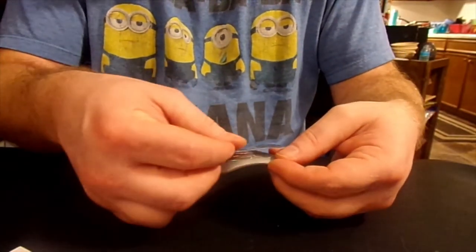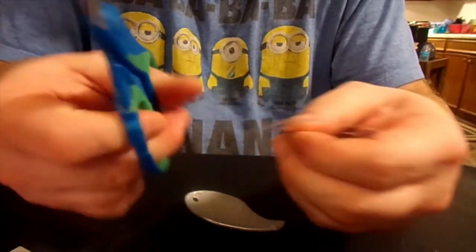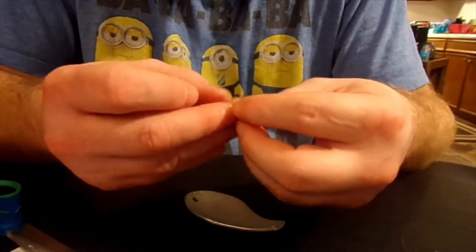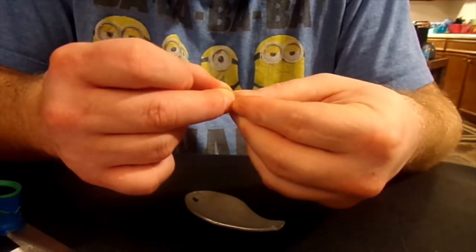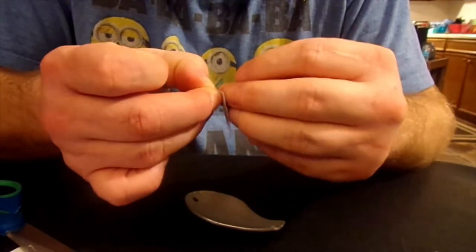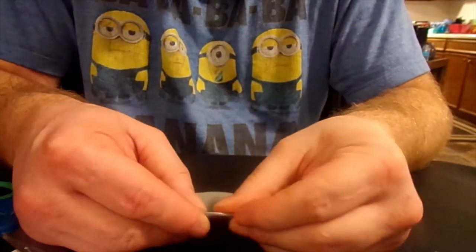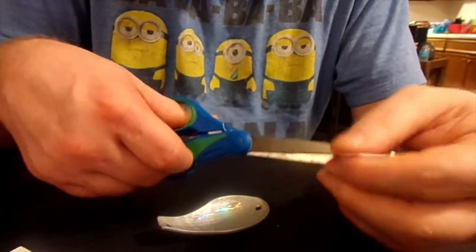Now I've got this extra piece from when I cut the shape. I'll just flip this over and use the excess to put it on the bottom — probably just a stripe or two, nothing fancy. I'm thinking maybe two stripes if I can get it. I'll just kind of put this on the inside of the spoon, one portion like that. Stickers tend to go easier on the inside than the outside, but stranger things have happened.